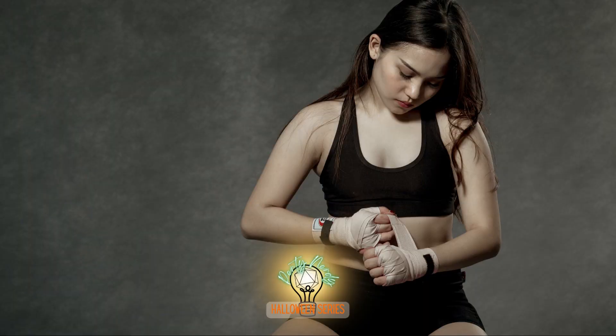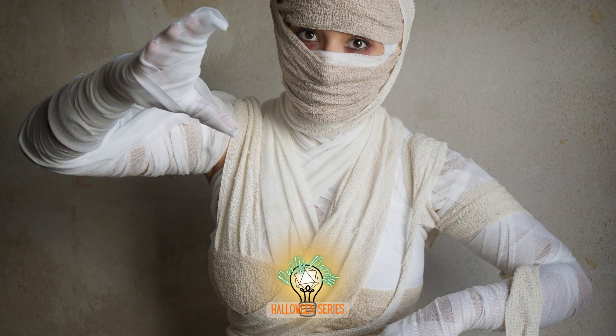Some martial arts utilize hand wraps to promote safety, support, and stability. But a monk's hands aren't their only weapons. Take this tradition further by wrapping that physique thoroughly, because without them, who knows how much damage you could do?